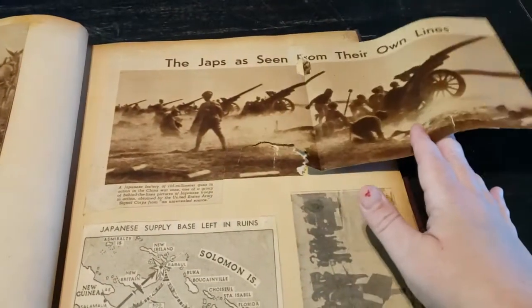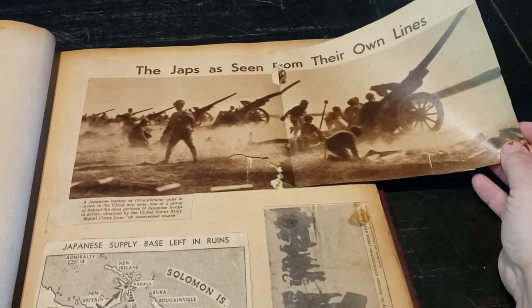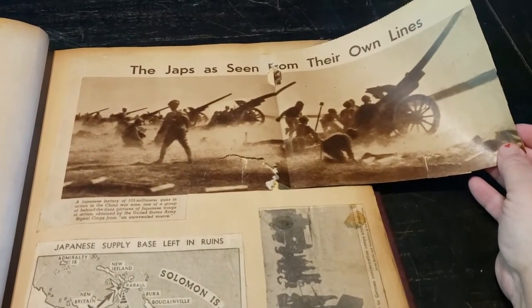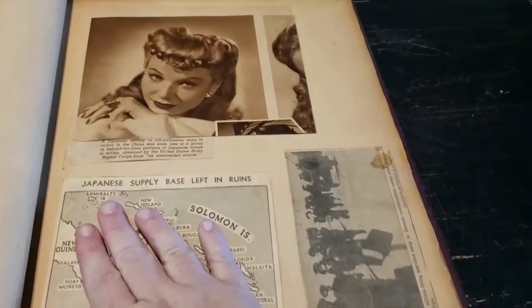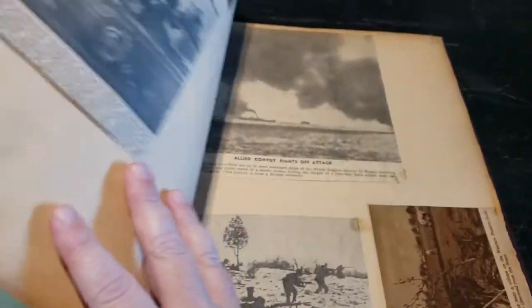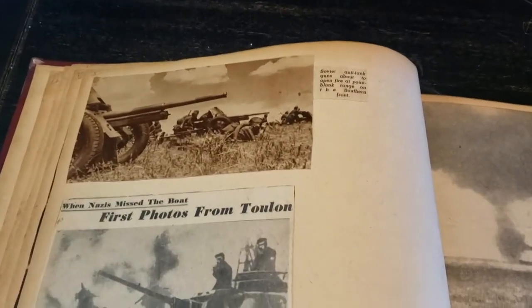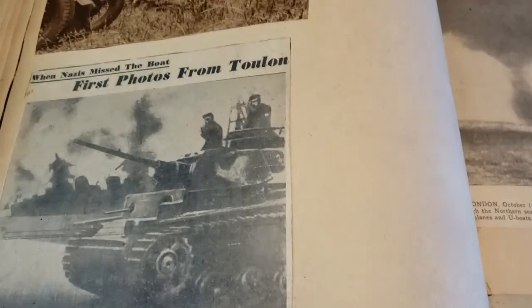They got fancy with the flip-out. Look at this — 'The Japs as seen from their own lines.' That's Japanese content. And I'll warn you, some Hitler pictures are coming up.